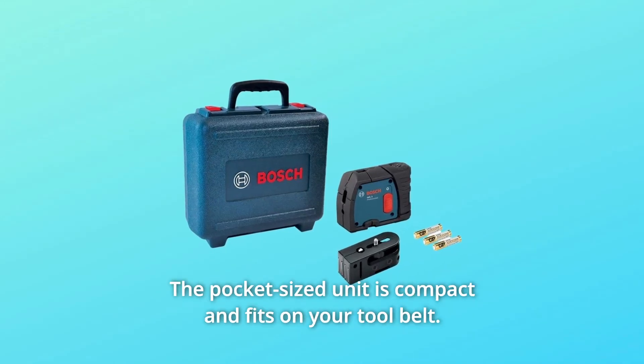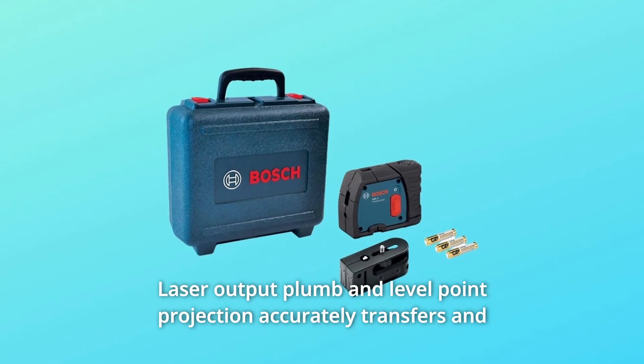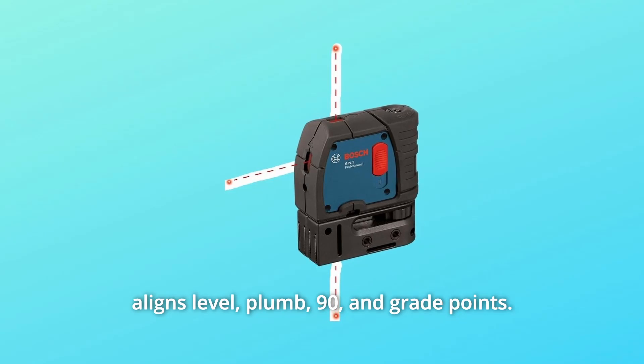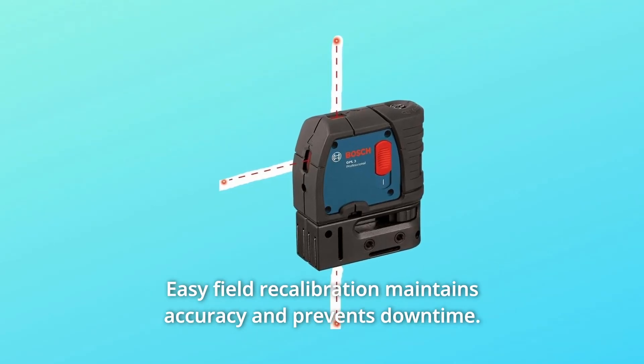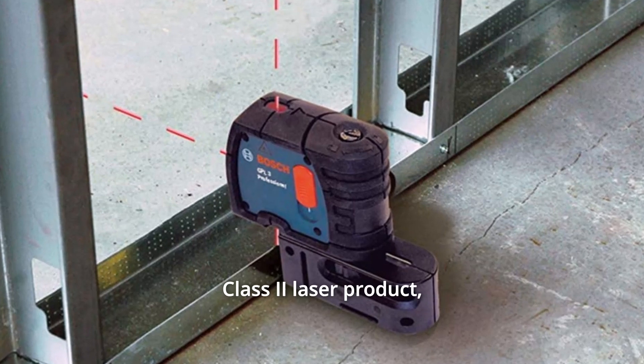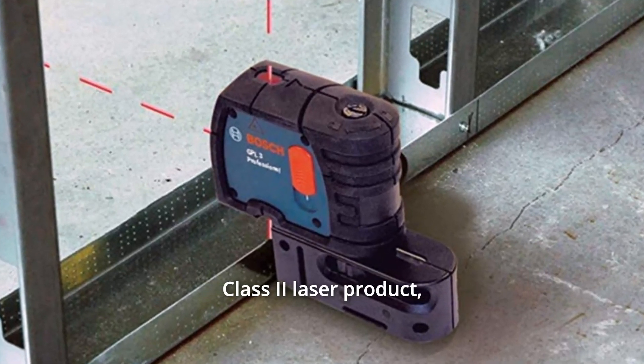The pocket-sized unit is compact and fits on your tool belt. Laser output plumb and level point projection accurately transfers and aligns level, plumb, 90, and grade points. Easy field recalibration maintains accuracy and prevents downtime. Class 2 laser product, less than 1MW power output, 635nm.